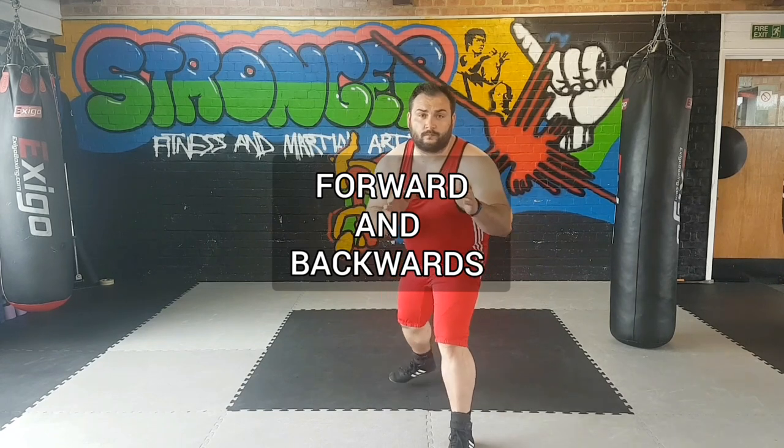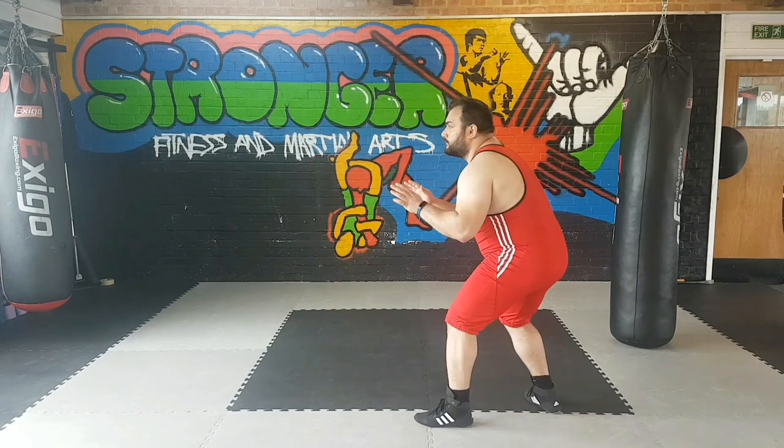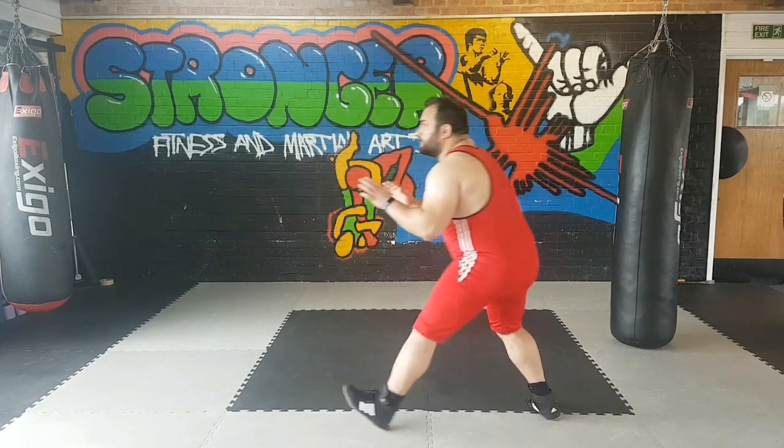Once we have the stance, we can start working on our movement. When moving forward and backwards, I'm stepping with the heel first, and then stepping with the rest of the foot, as you can see over here.